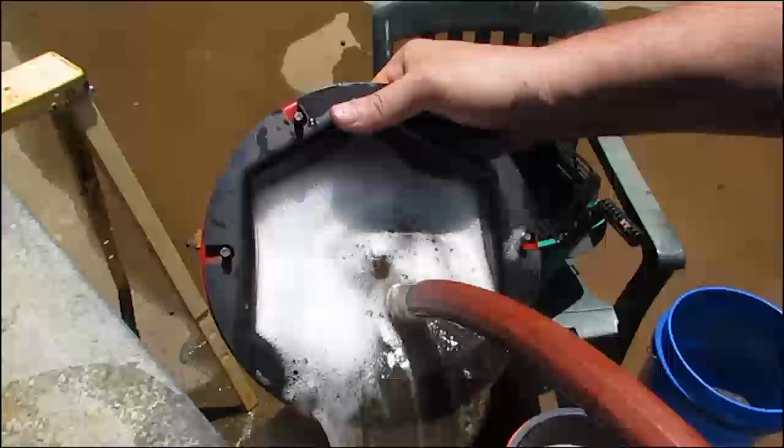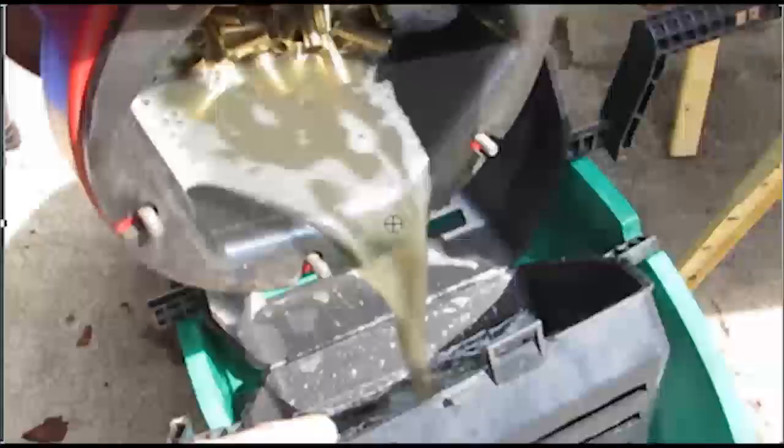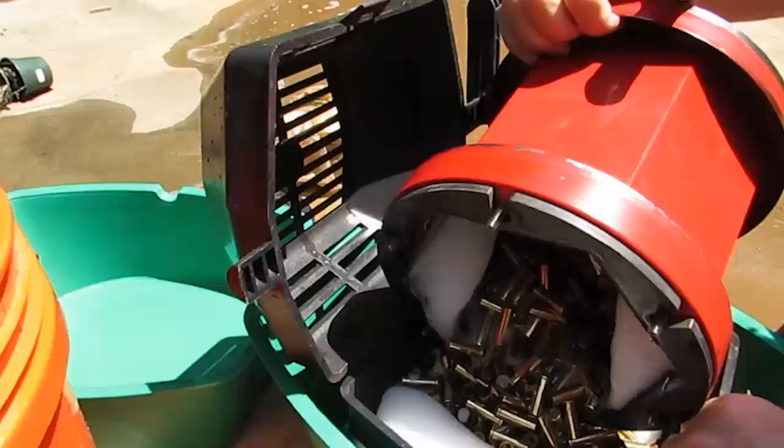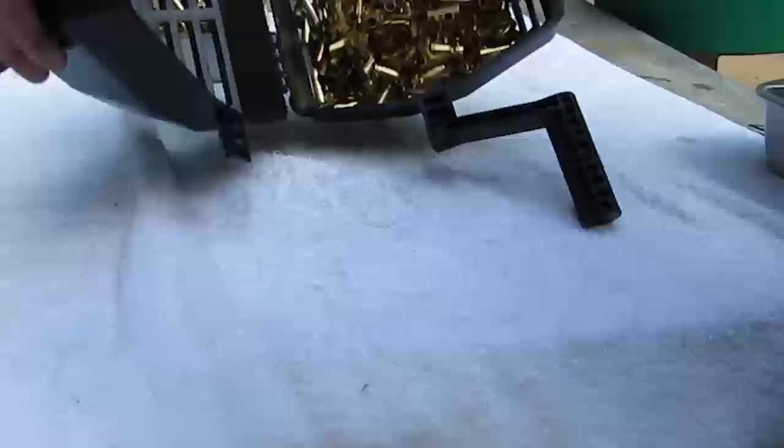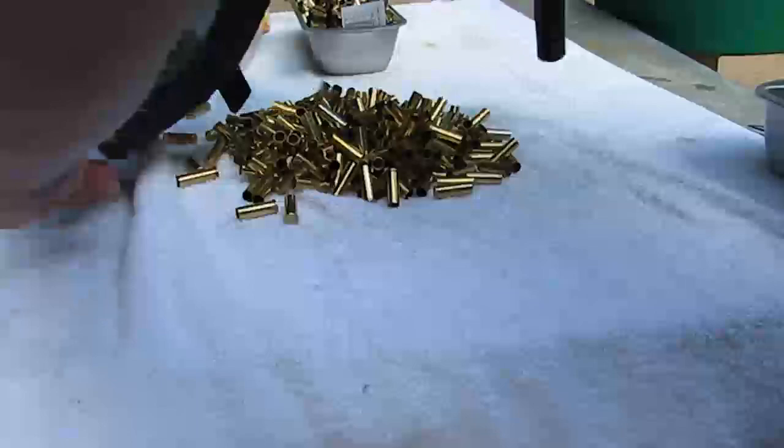Normally the brass remains in the tumbler while I rinse it clean, but I wanted to show you just how black the water gets. Here I'm emptying the contents into a media separator, rinsing it if necessary, and spinning it to isolate the brass. Now lay the brass out flat to dry, and it'll be ready for reloading.